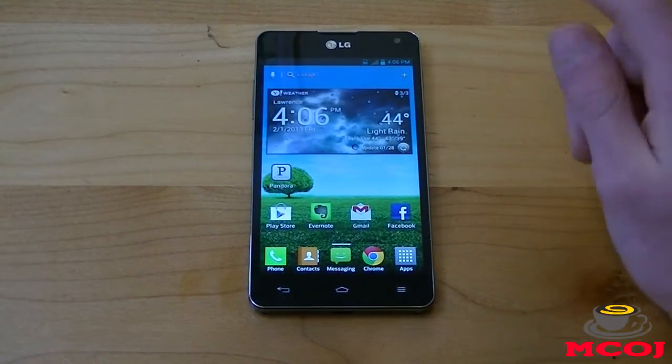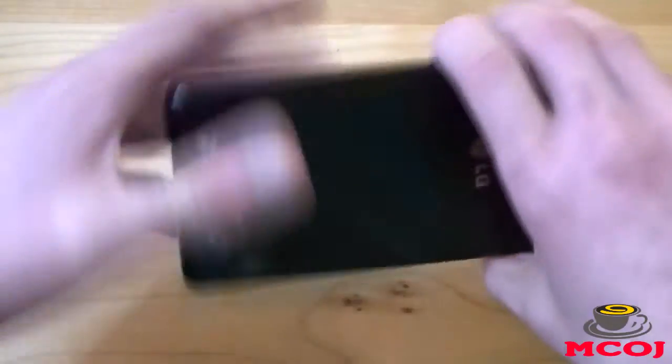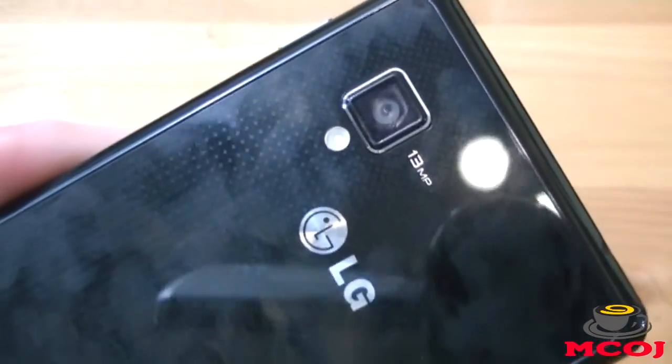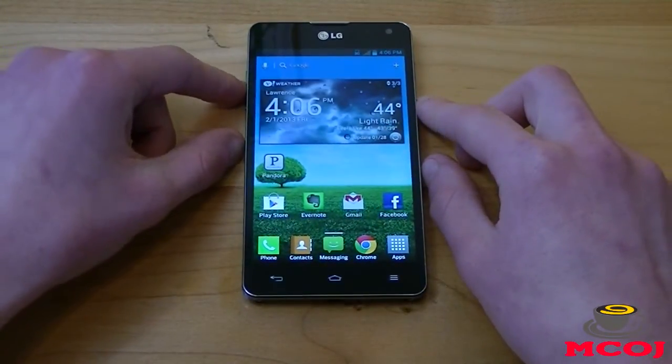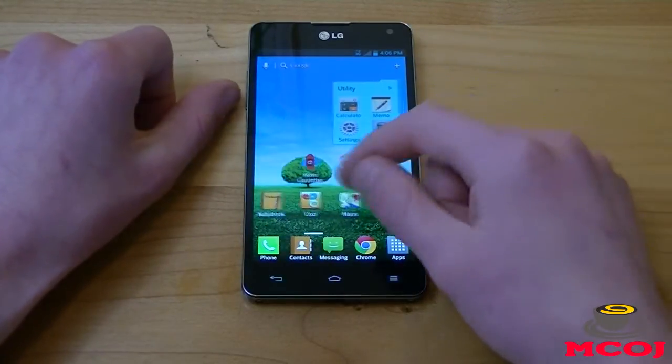This thing also has a 1.3-megapixel front-facing camera and a 13-megapixel rear-facing camera with LED flash. I do need to point out that this is the Sprint version of the phone. The Sprint model has a 13-megapixel rear-facing camera, whereas the AT&T model has an 8-megapixel rear-facing camera. We obviously have the Sprint model with the 13-megapixel camera.